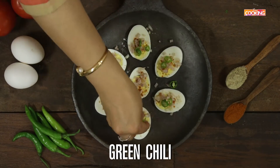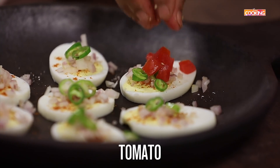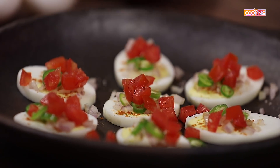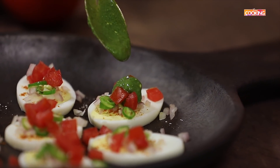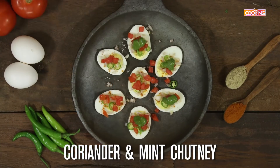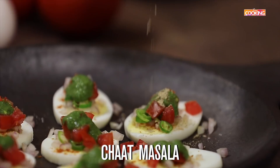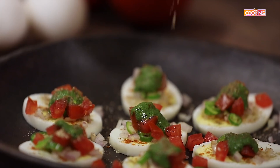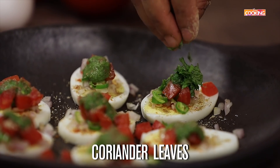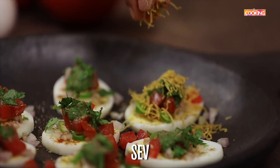If you don't want it spicy, you can cut out on the green chilies — just add a little bit. Next, dice the tomatoes and finely chop them, just add a little bit of that. I have some freshly ground mint chutney — add a little bit on top. Now sprinkle some chaat masala, top with a few freshly chopped coriander leaves, and finish off the egg chaat with some nice crispy nylon sev.